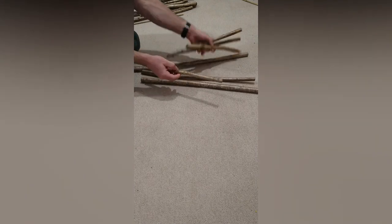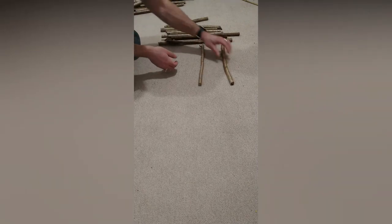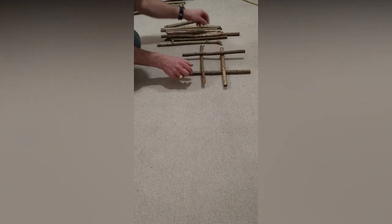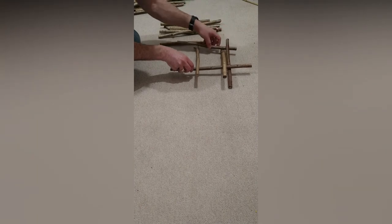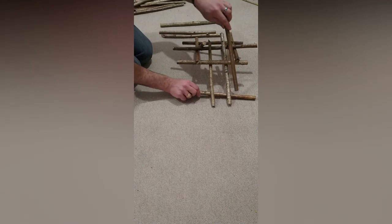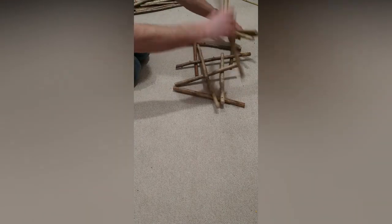Here we go. I've got different lengths of hazel — long ones and short ones, and they're different sizes as well. So we can try out a whole different range and see what we come up with. Two sticks out, one on the top. I then place one underneath the long sticks, and then two more that go underneath the new stick and on top of the old stick. It's gone. This is really tricky.